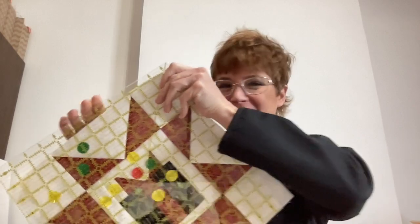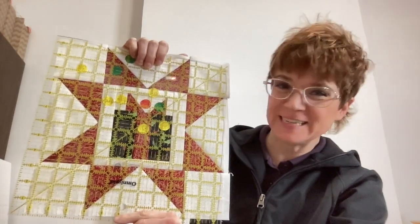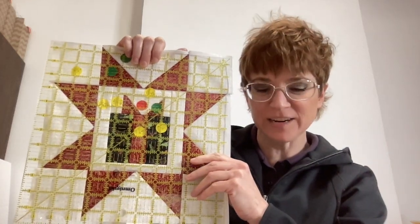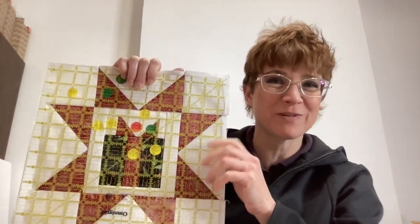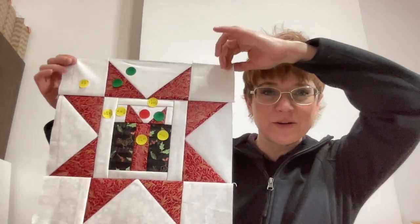Hello everybody, welcome back to Creating Hanley. I am Kimberly at Creating Hanley, and behind this omni grid is a star block we are working on for December. We made it to the end of the year — December 2023! This is our final star block. I'm putting this star before the November star, which is still coming. This star is called 'Present in a Star,' or 'Christmas Star Block,' but I am calling it the Gift Box Star.